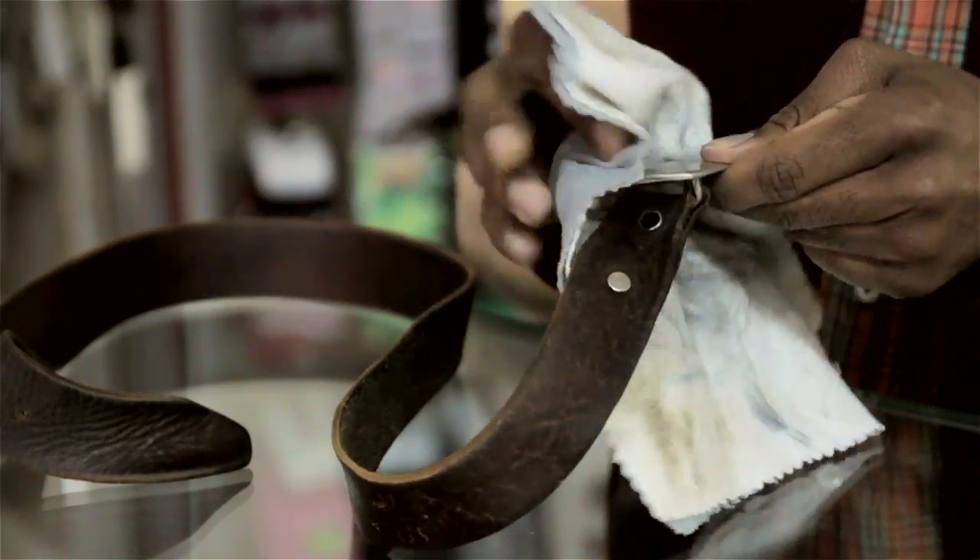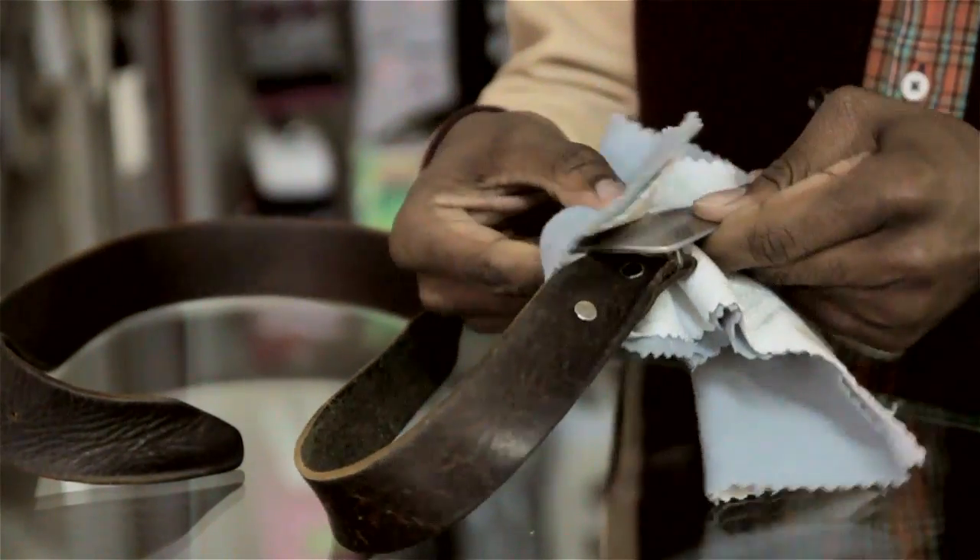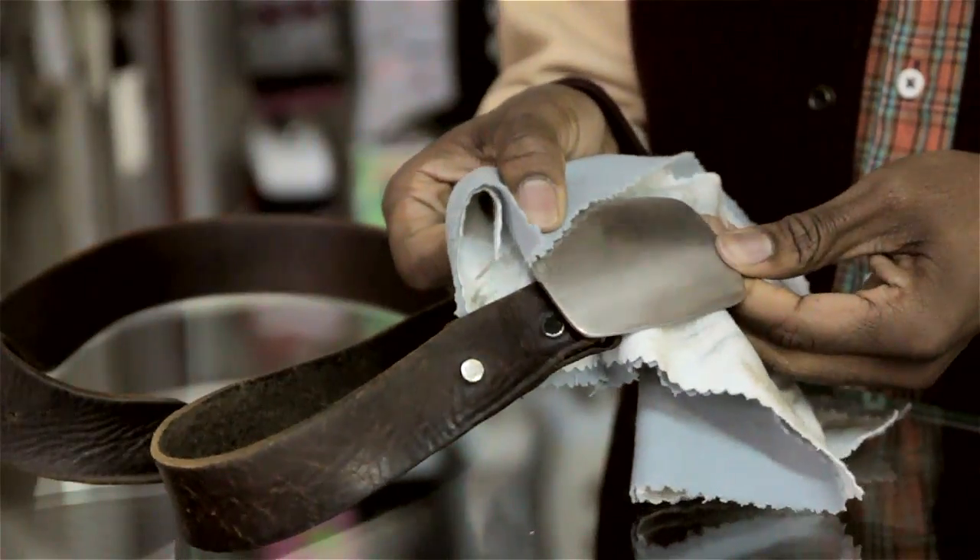Just like polishing a pair of shoes or cleaning your eyeglasses, you want to take the cloth and rub it against your belt buckle. Simple as that.